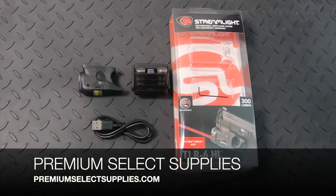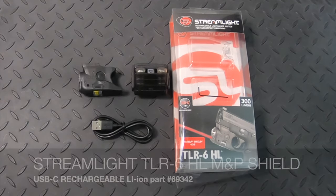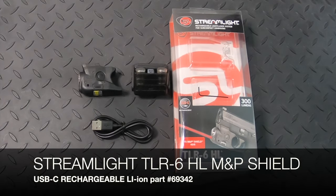Welcome to PremiumSelectSupplies.com. Our latest video is on the new Streamlight TLR6 HL that was just released. This is the HL USB-C rechargeable light and red laser for the M&P Shield, 40 and 9mm, and the part number is 69342.